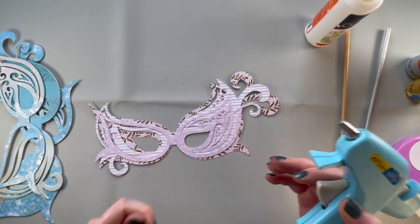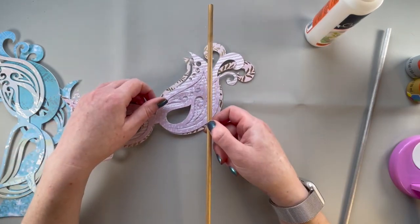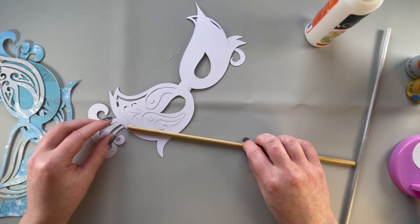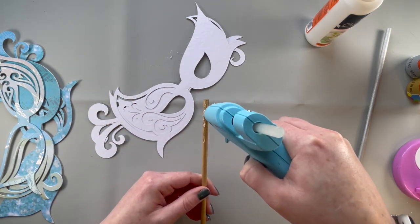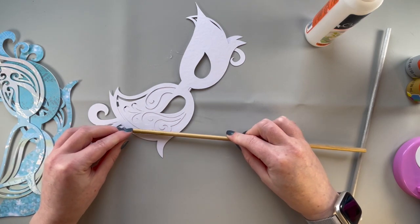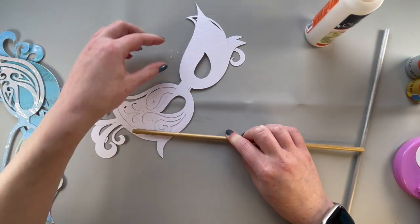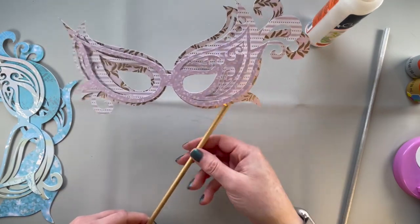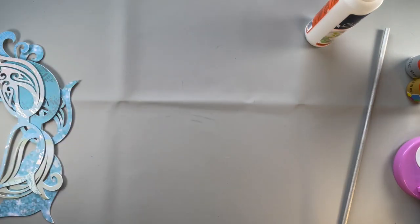...over eight inches wide, I believe. So for this one, I did paint a dowel gold. They show it on a bit of an angle, so that's what I'm going to do, and we'll hot glue it on. That's probably a bit too much of an angle on that one — it depends on how you want to hold it and what's going to be comfortable for you. But let's get that last one put together.